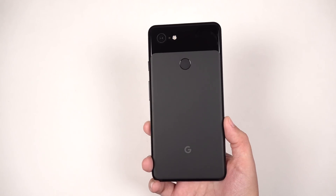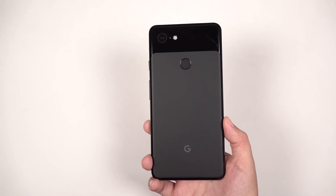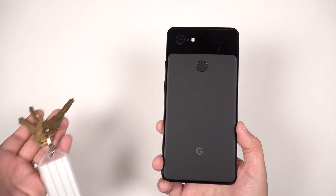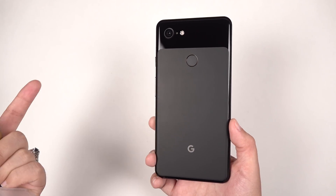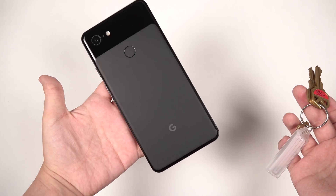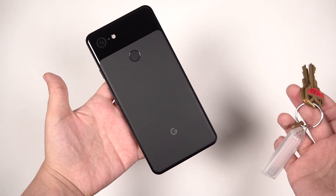Knowing this, and knowing that glass is at about a 6 on Mohs' scale of mineral hardness, keys — which are much softer — should not be able to scratch the Pixel 3 XL. But what I foresee a lot of people doing is putting their phone in their pocket with their keys.